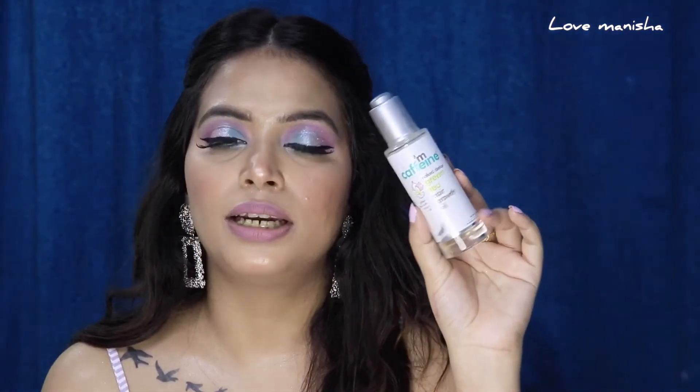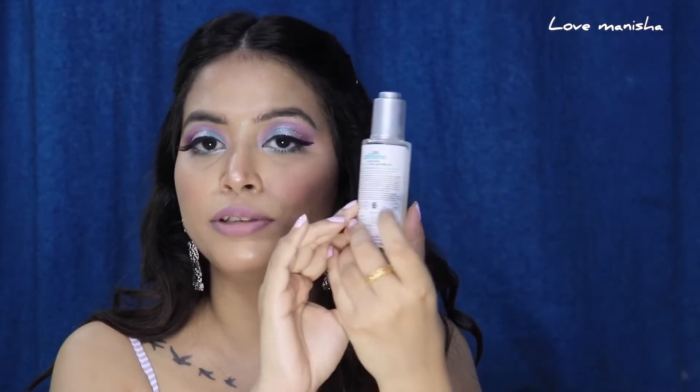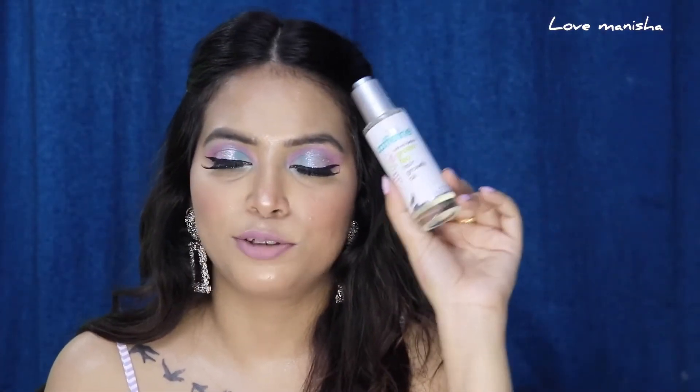The inside packaging — the actual product packaging — is something like this. It is a glass bottle, and on the back you will get all the details including the ingredients list. This product comes with a dropper.